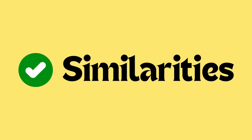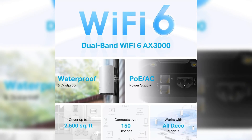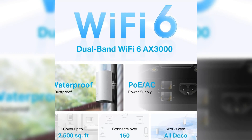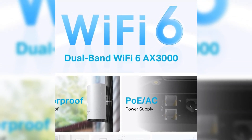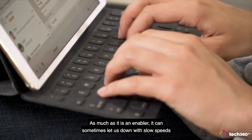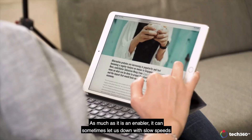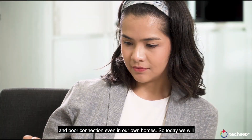Now let's talk about similarities. Both support Wi-Fi 6, AX3000. Both the Deco X50 outdoor and Deco X60 support Wi-Fi 6 with AX3000 speeds, ensuring high-speed internet, low latency, and support for numerous connected devices simultaneously. This makes them excellent choices for homes or areas requiring high-performance wireless connectivity.